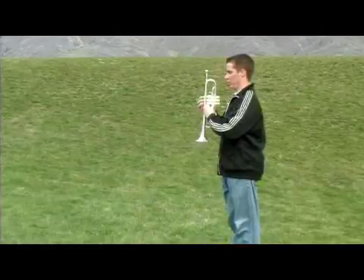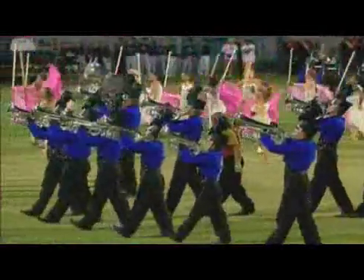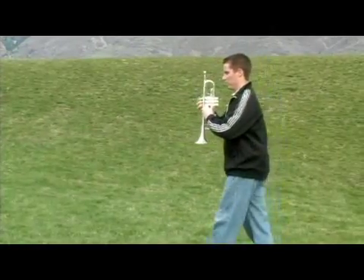You can have them do it slowly, moving one step at a time, making sure that you're rolling from your heel all the way to the ball of your foot. You can also have them do it faster.